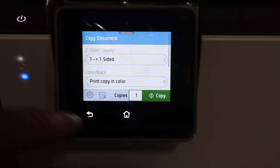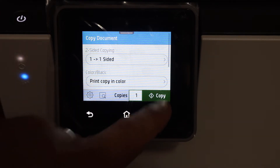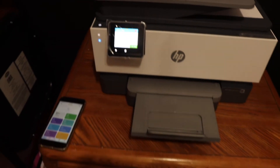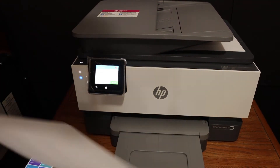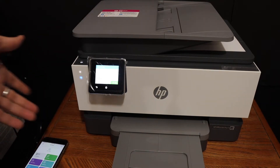Here you can select if it is a two-sided copy or one-sided, if you want black or color, and then hit the copy button. As you can see, it's fast at copying.